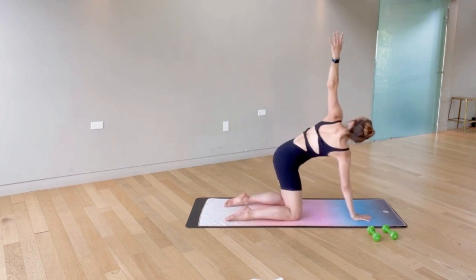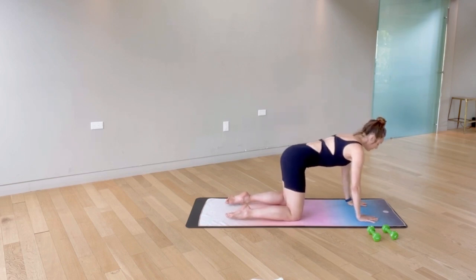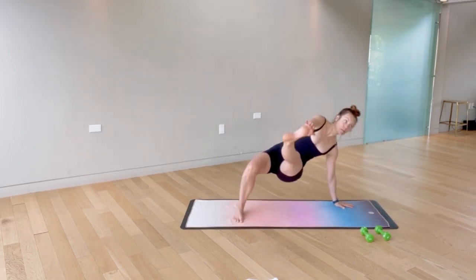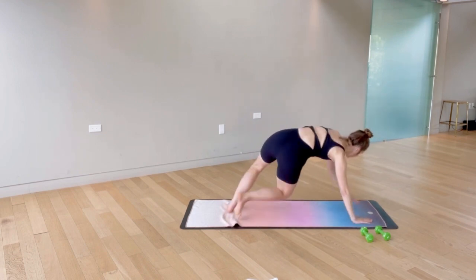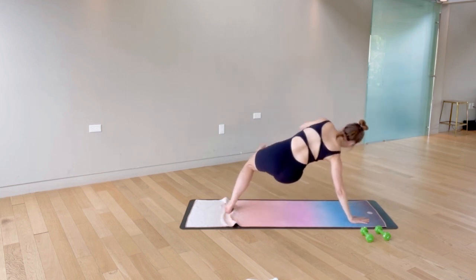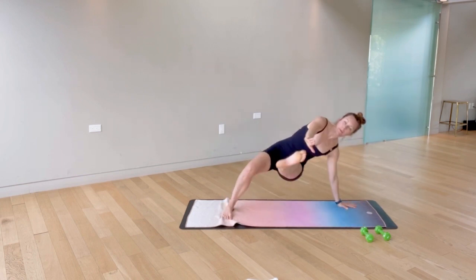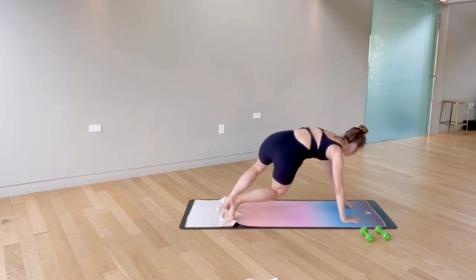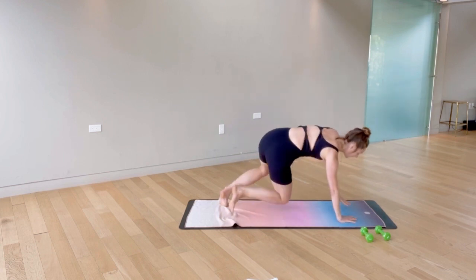Bringing both hands back down, we're going into our first exercise: tabletop hover with a kick and twist. We're doing each exercise 30 times. Opposite hand reaches for the toe, keep the hips low, just transitioning side to side. Keep the belly pulling back, try and stay strong through the chest and upper body. You're really lifting up out of the floor with the hands — breathe through this.